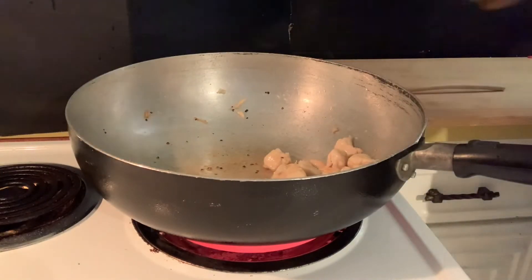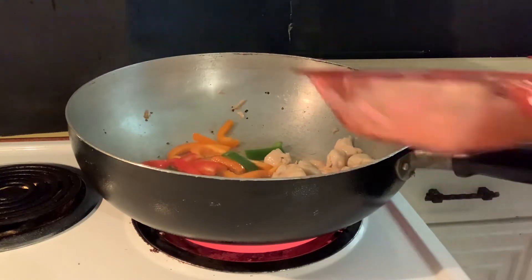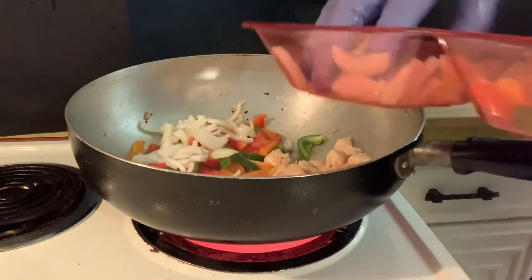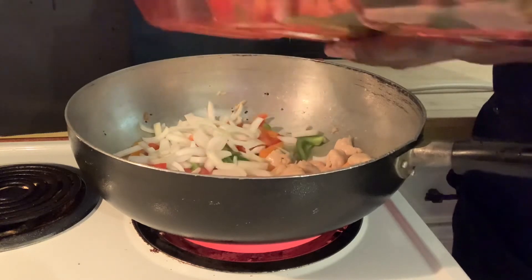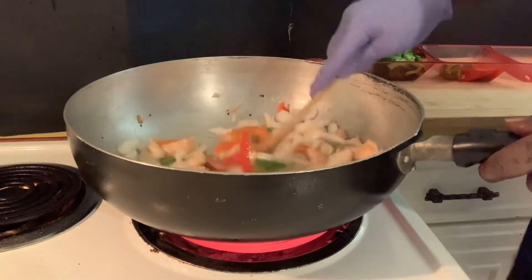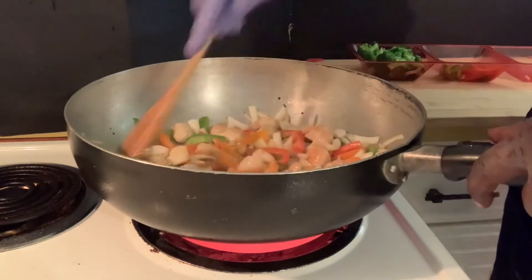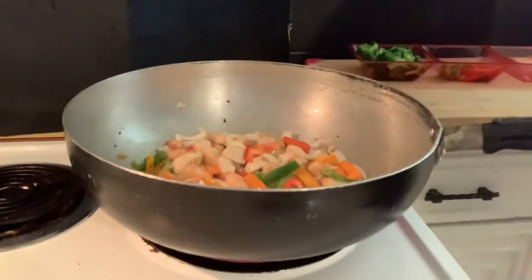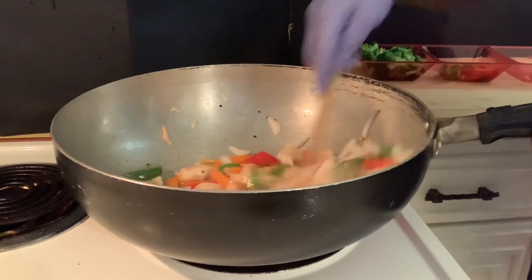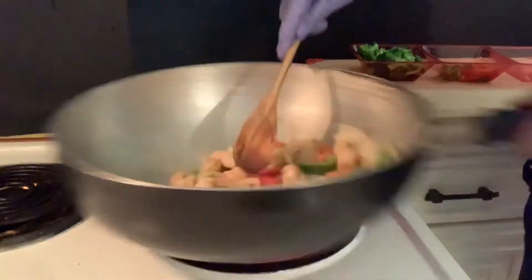We're gonna add our veggies. First this is gonna be your bell pepper, then we're gonna chop it down. We're gonna save the broccoli because I already blanched it, so it just really needs to be heated and not all the way cooked. Let's get it to stir, let it sauté a bit, get it all mixed in. We're going to hit it with a pinch of salt.